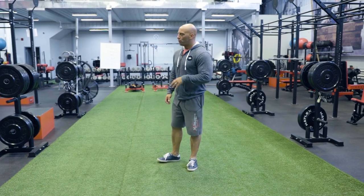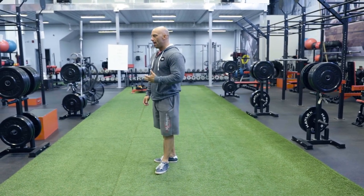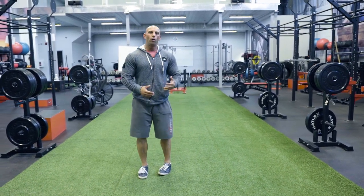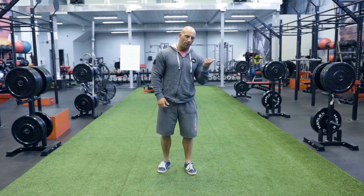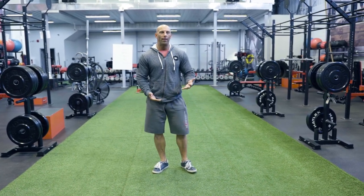A very popular question I'm getting on forums and by email is: how do I correct a weaker muscle that's weaker on one side? For example, my left bicep is weaker than my right. I can do eight reps with 50 pounds on one side and six reps with 50 pounds on the other. What do I do to correct it?